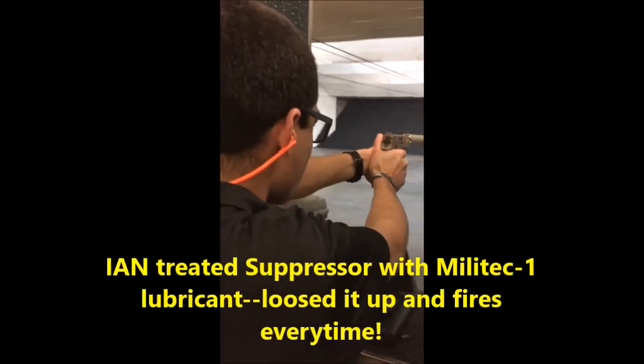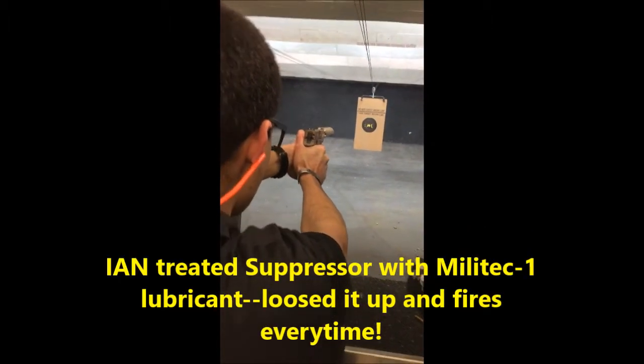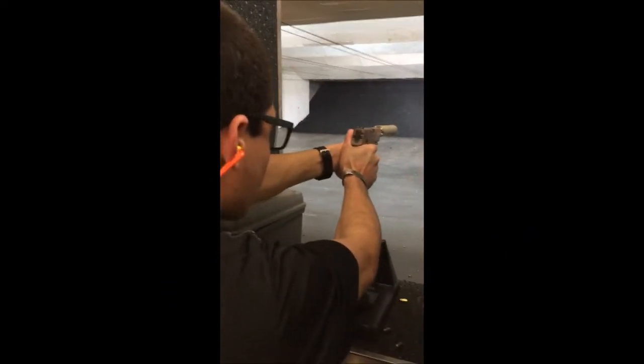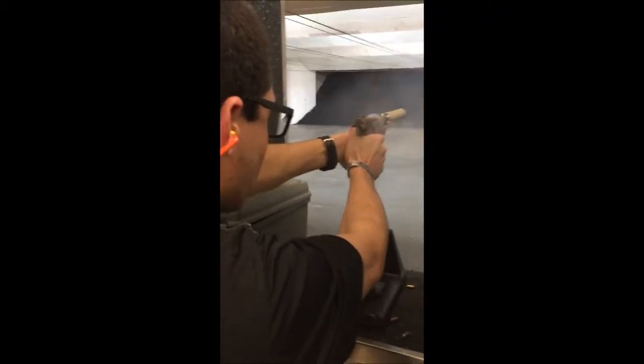All right, we're at the range. It looks like we had a good feed — not a good feed. All right, three in a row. I guess it's all operator technique on it.